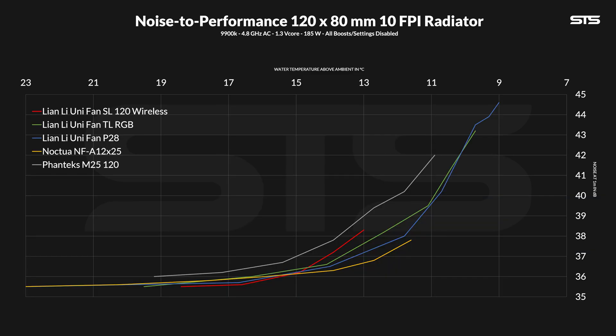They aren't particularly loud, thanks to which they start off right in between the Uni TL RGB and a Phanteks M25. Making the fan spin slower and slower raises the temperature just slightly, but the noise falls enough so that the new SL fan blends in somewhat nicely with all the other Lian Li fans.